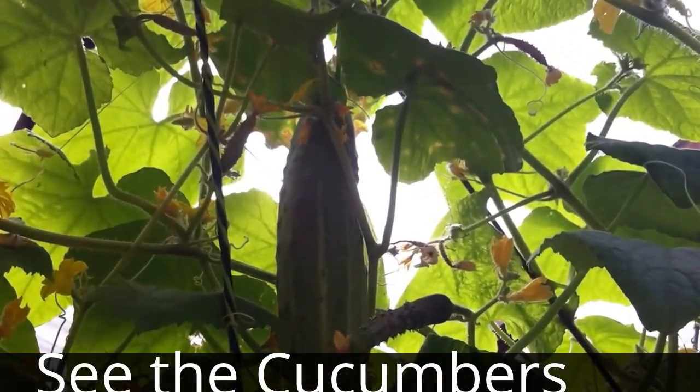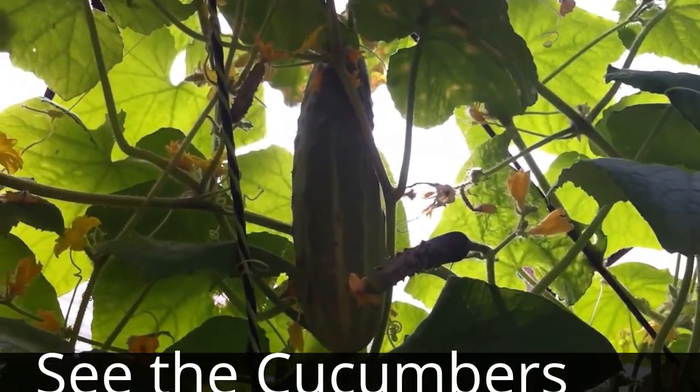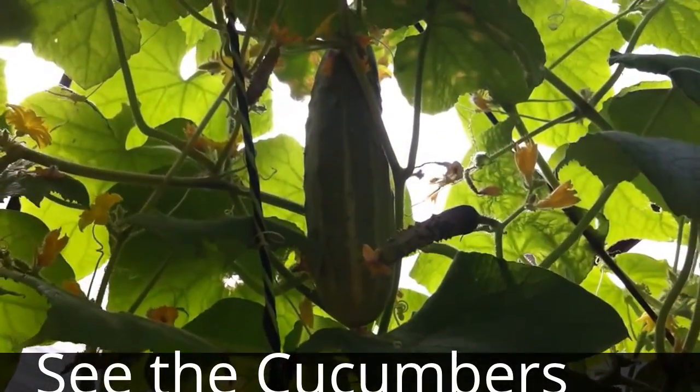What's up YouTube? Slim Tim, Instagram's Mr. Fired Up! Got some vegetables on my aquaponics system!